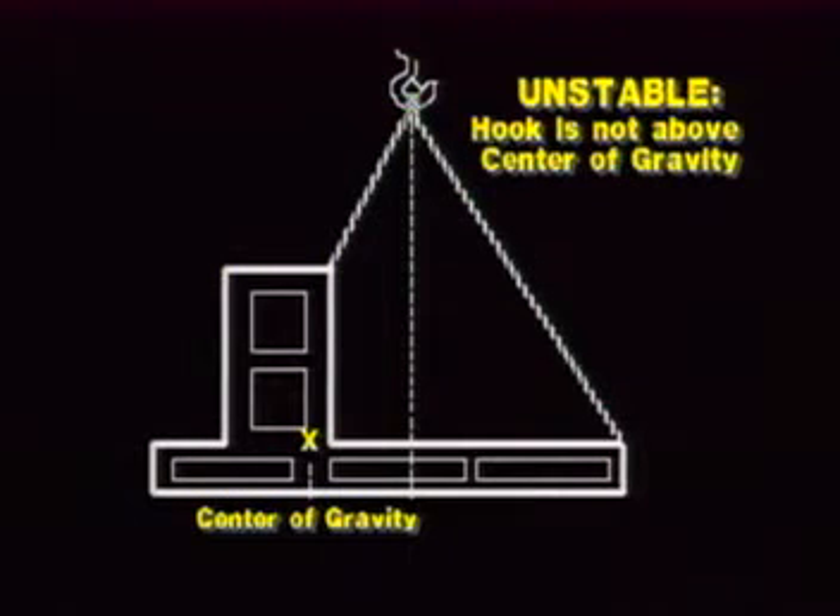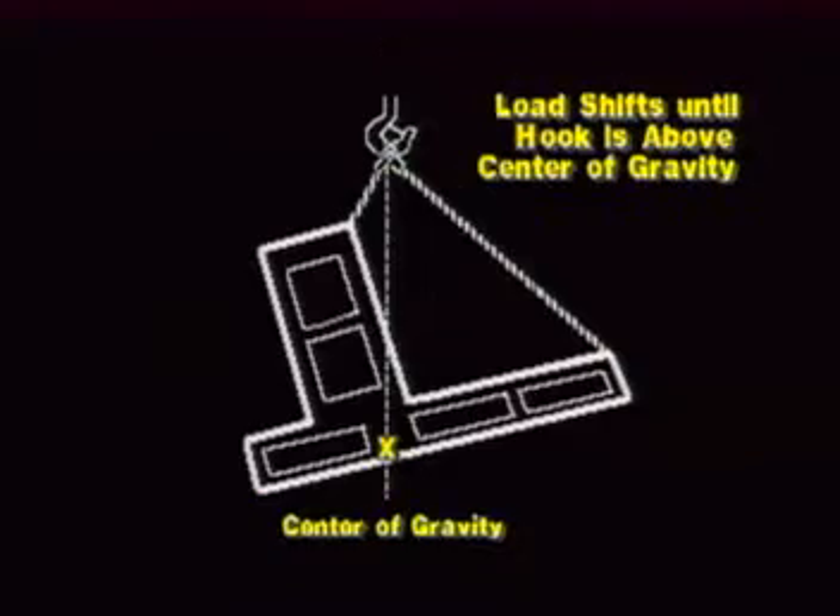As loads are hoisted off the ground, their center of gravity will shift until it is below the hook block. If this shift is too great, the load will most likely topple or fall onto someone below.